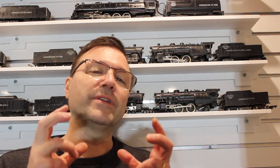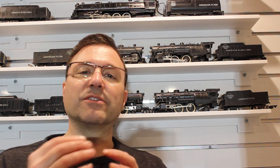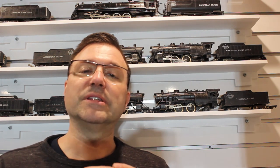Congratulations, you've made it through the first video. At this stage you've successfully removed the boiler shell from the engine chassis of your steam engine. In this video we will delve into something called a reverse unit. The reverse unit allows the motor in your steam engine to go forward or backwards. Reverse units were made in different types of arrangements and are found in different parts of the Gilbert steam engine depending on what year the engine was made. Today we'll be focusing on our 1946 300, and we will find that the reverse unit is mounted in the front underneath the boiler, in front of the engine.